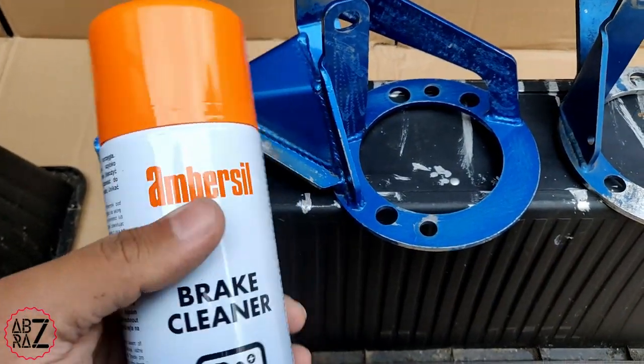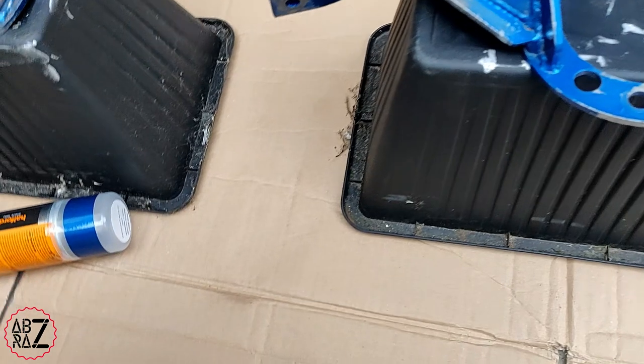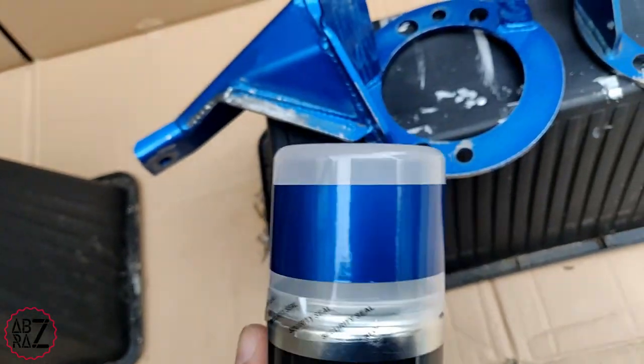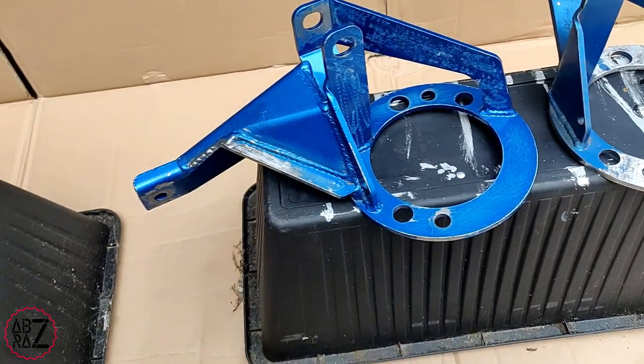Then I use brake cleaner to clean down the surfaces to get rid of all the sanding dust. I went to Halfords and found that Skoda Race Blue was the closest match to the original colour, which is the Cusco blue colour.